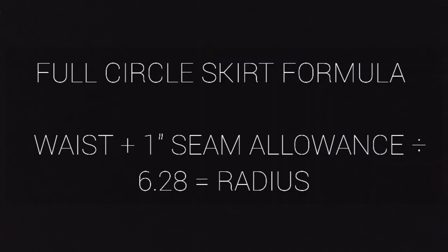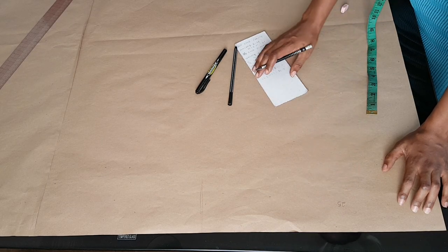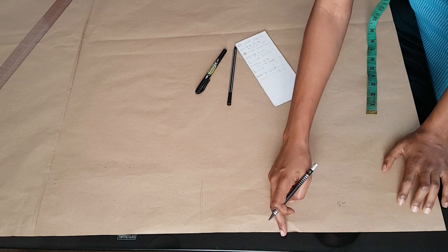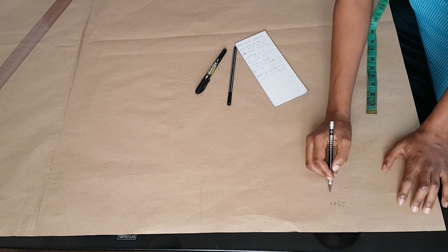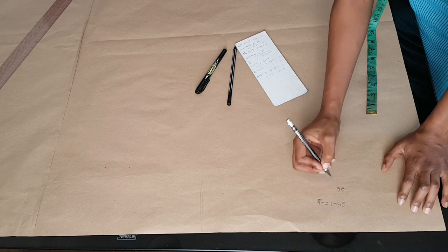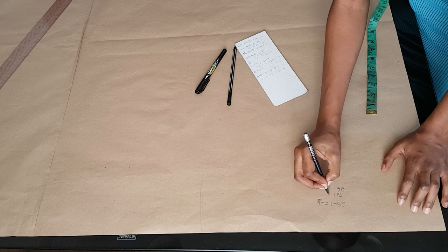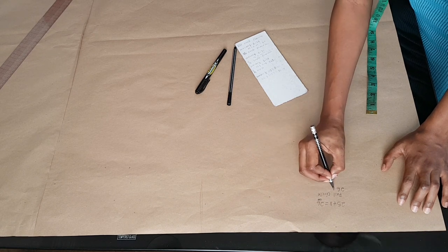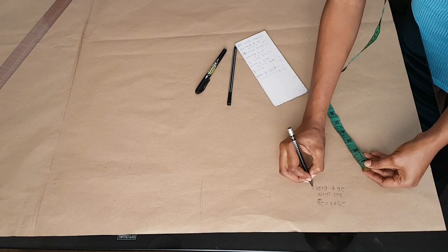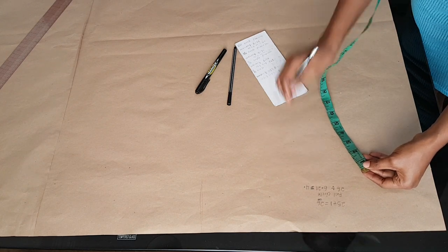For a full circle skirt, you want to take your waist measurement, add one inch seam allowance to that, and divide by 6.28 to get your radius. My waist measures 25 inches, and because I want the seam allowance at the center back I'm going to add one inch, making it 26 inches. So 26 inches divided by 6.28 — that's the formula for a full circle skirt — gives me 4.1 inches, which will be my radius.